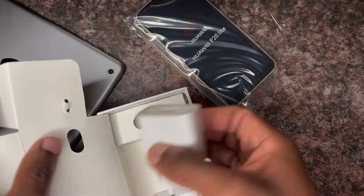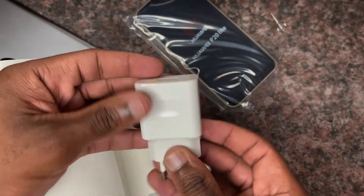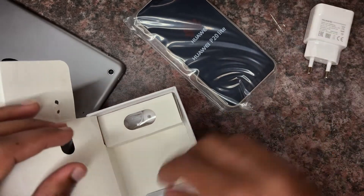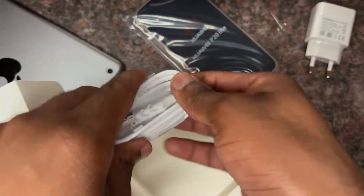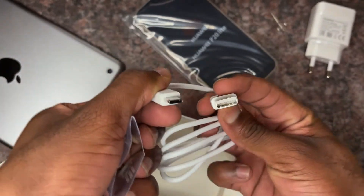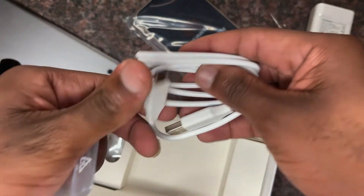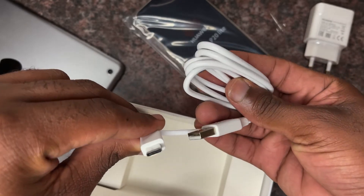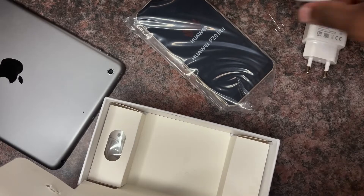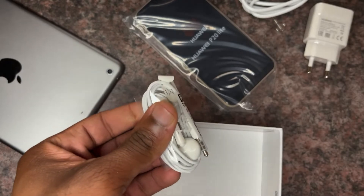I've got the charging brick, or the power brick — it's Huawei's fast wall charger, a 45-watt charger. And also you've got a USB-C to USB-A cable. Android phones like to innovate, and USB-C is where it started. It's the fastest data transfer cable you can get on the market right now.